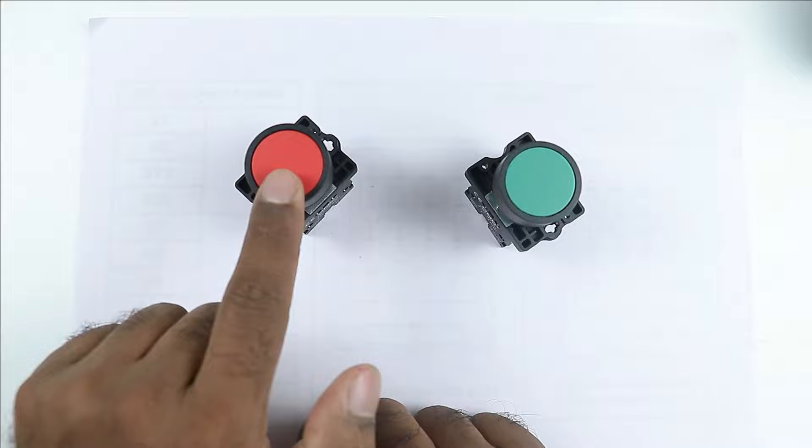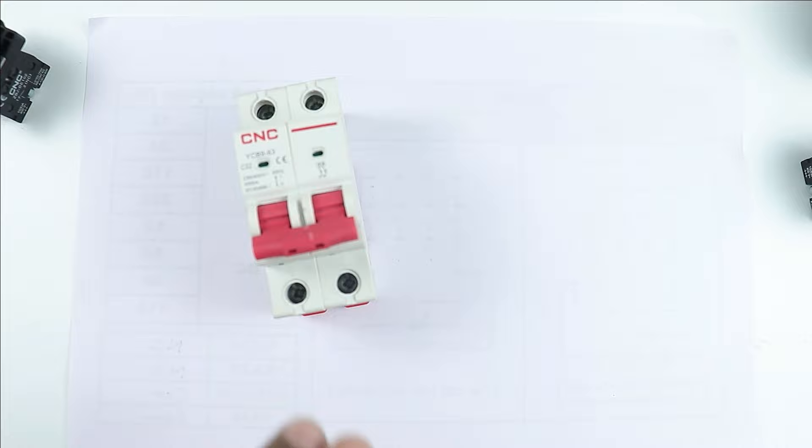What we have to do here first is, through this MCB, we receive phase supply and neutral supply which will be used for control wiring. I am writing P here — P means phase supply — and below here I am writing N, which means neutral supply.